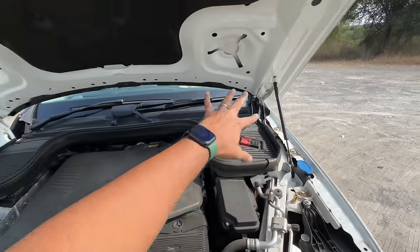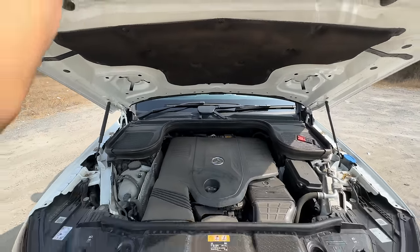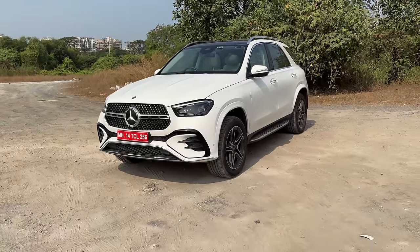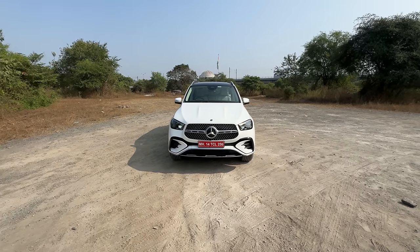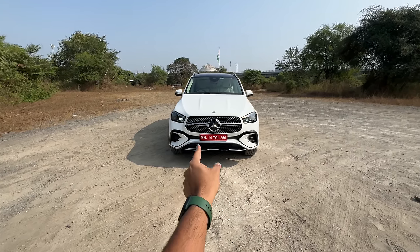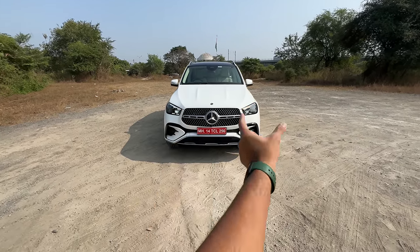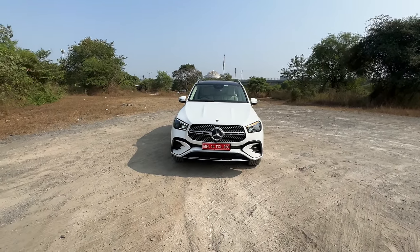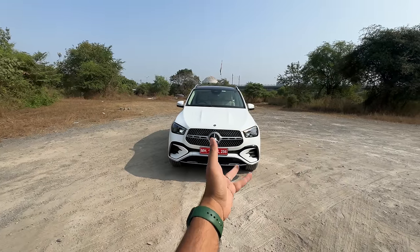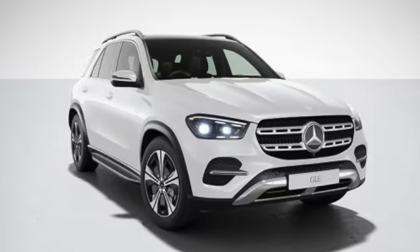Washer fluid goes in right there, and let's shut this now. It is a facelift, but very few changes have been done. The 450d as well as the 450 petrol are available in AMG line trim with sportier bumpers. The grille has only one horizontal slat. The other version, the GLE 300d, comes in a lower variant with dual slats on the grille and not as sporty bumpers.